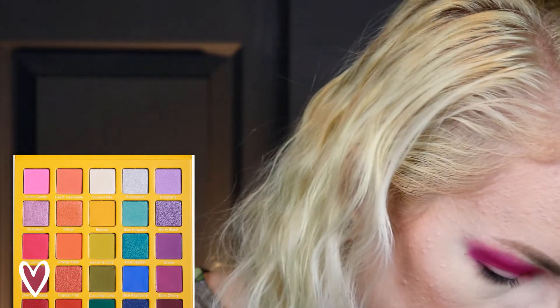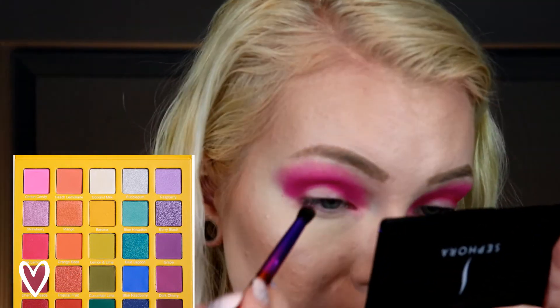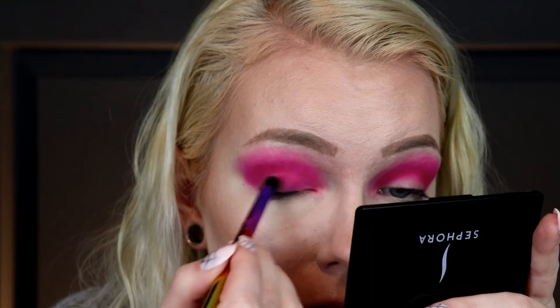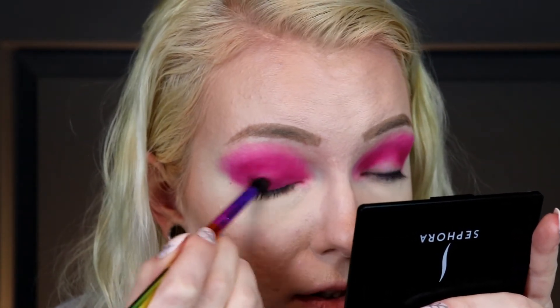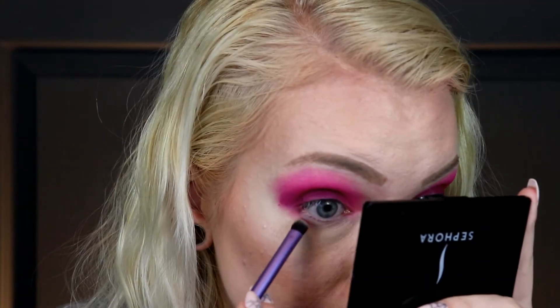Let me know if you guys like these three-looks-one-palette videos or just one look per video. I can also do shorter videos for Instagram. I did get one bigger palette — it has 30 shades — I'd probably do a 10-looks-one-palette with it. It's the Ice Cream Dream from Glam Light. I'm going into the one right below Cotton Candy called Cherry Limeade — it's more of a purple. Purple shadows tend to be really stiff; I had to dig into that quite a bit. I'm putting that on the lid and also in the lower lash line.